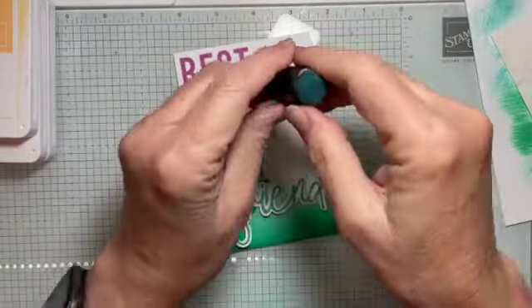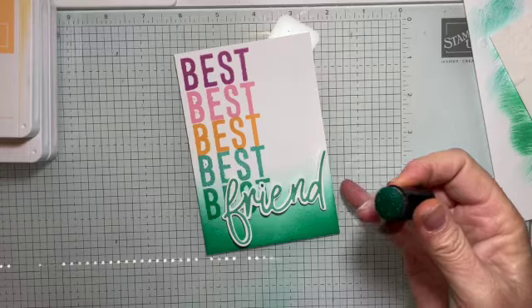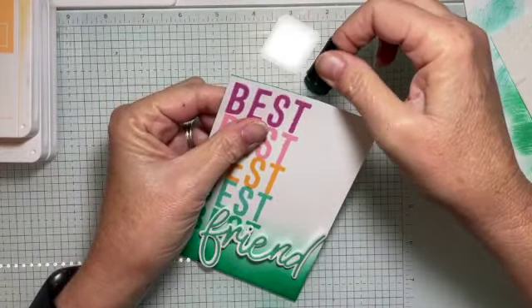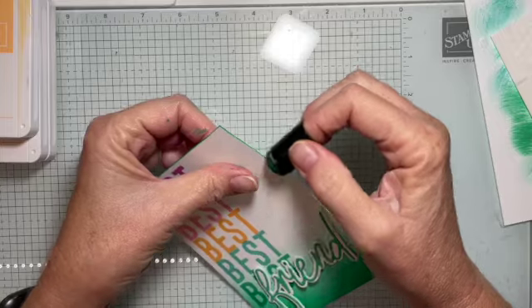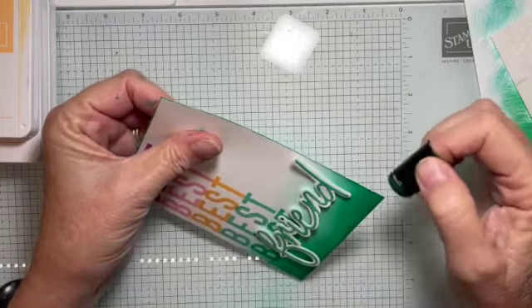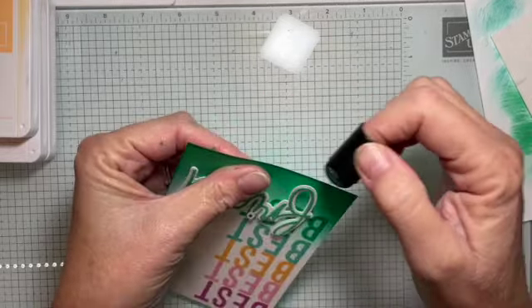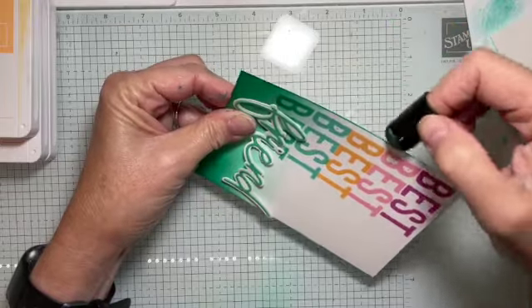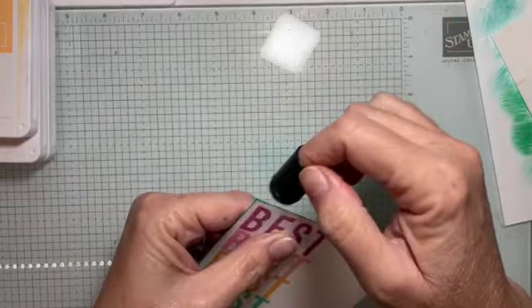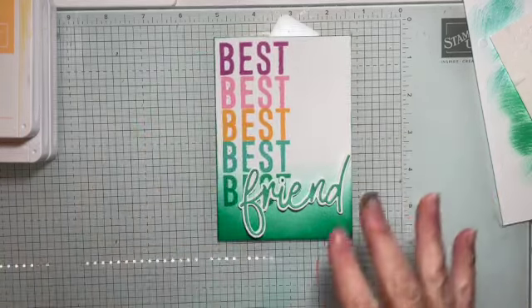Now I'm going to use a sponge dauber and a bit of Shy Shamrock around the edges of this panel, just to make it look like the edges are finished. I go all the way around just to make it look like someone cares about those edges. Has anyone been looking at this and thinking, 'I hadn't even noticed that stamp set or that bundle'? It's so nice. I'm actually using it for a scrapbooking class coming up too — really good for kids' scrapbook pages, birthday parties, and all those fun things.